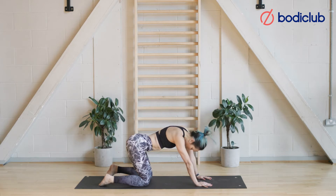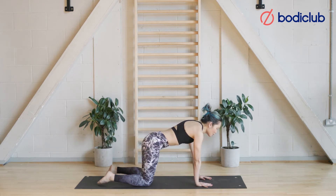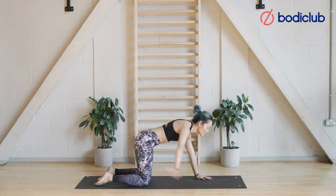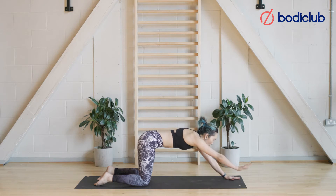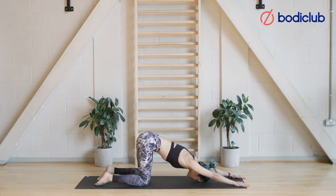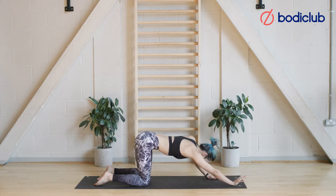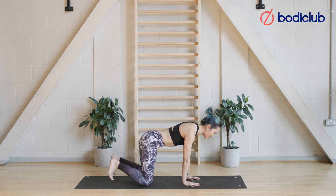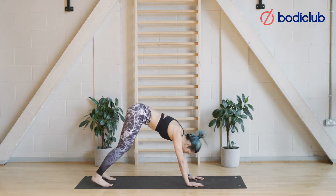Reset into your all-fours. Keeping the hips exactly where they are, over the knees, just walk your hands forward once, twice, then draw your head in between your arms and feel the stretch in the shoulder. Take an inhale breath here. On this next exhale, start to walk your hands back towards your all-fours position, roll the shoulder blades back and down, and tuck the tailbone under.